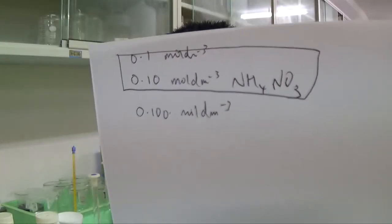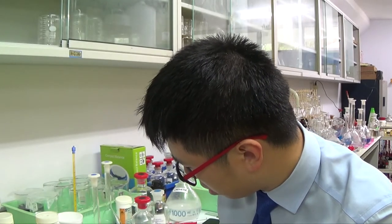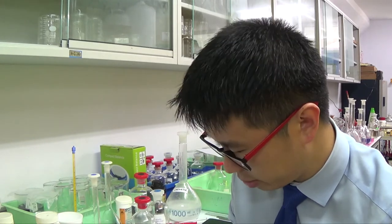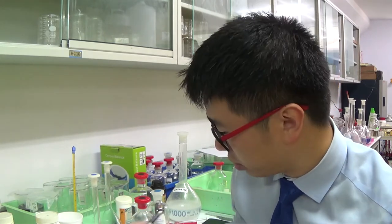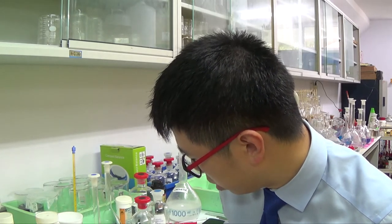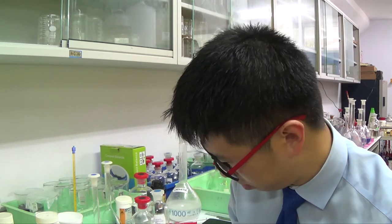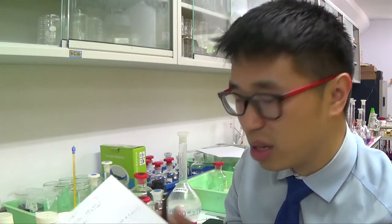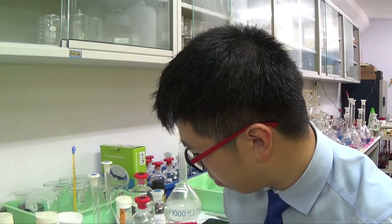We need to work out the molecular mass of ammonium nitrate. NH₄NO₃: that's 14 + (4×1) for the first nitrogen and hydrogens, plus 14×1 for the second nitrogen, plus 16×3 for oxygen. Adding them all up gives 80. So 80 g/mol is the molar mass — the mass for one mole of this substance.